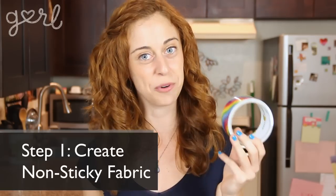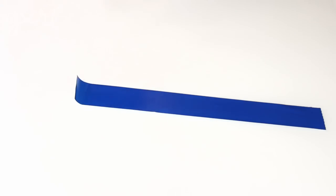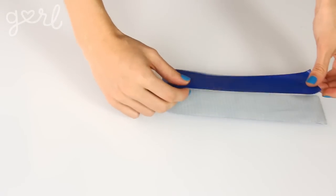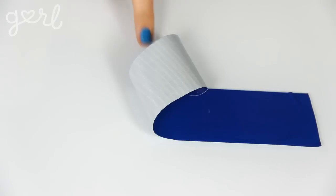Step one: transform your duct tape into a non-sticky fabric. There are two different ways to do this. The first is to cut out a strip of duct tape and then fold it over itself, sticky side to sticky side. This is the easiest method, but it only allows the loops of your bow to be one color.